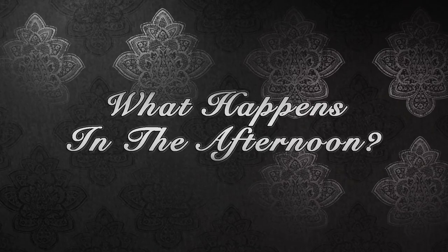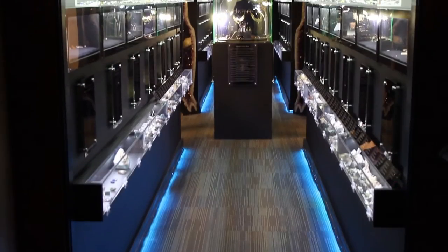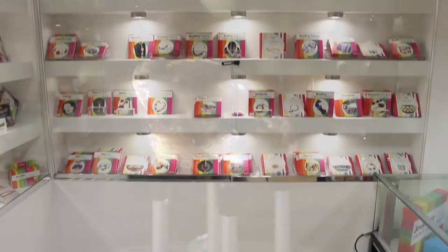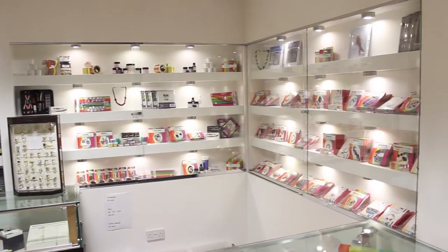Moving on to the afternoon session, after lunch there's an opportunity to actually tour the studios and the museum, and also do some shopping in the shop, which is fantastic. There's always something interesting there to pick up.